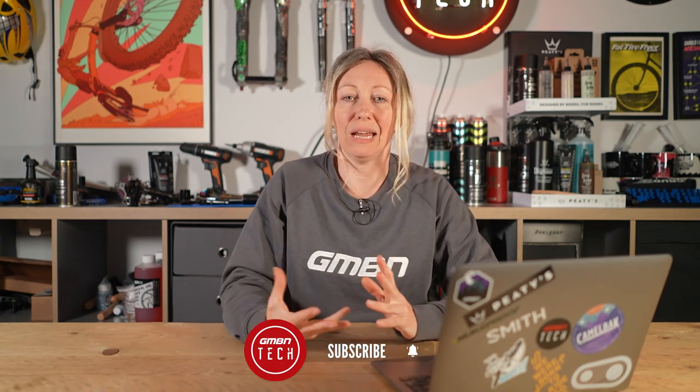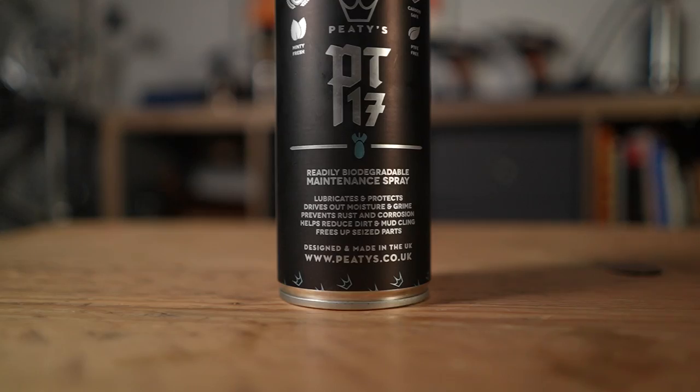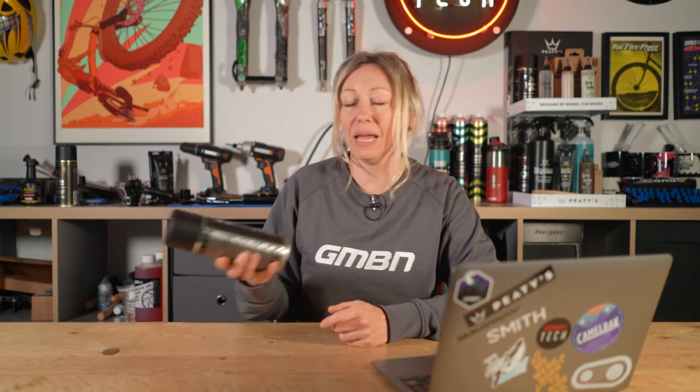For any seat post that's stuck in the frame, give it a really good clean and try to get some maintenance spray down it — something like an anti-rust, anti-corrosion spray. You can spray it in and hope it seeps down into the frame; it might take a while to soak. If that isn't a goer, your last resort is basically to heat and cool it.